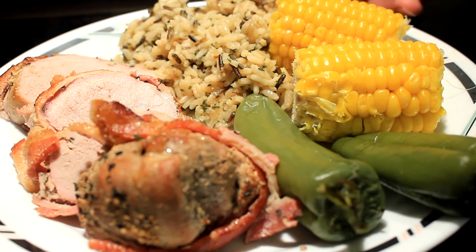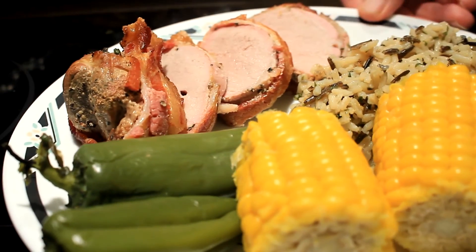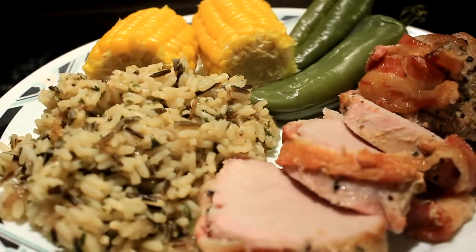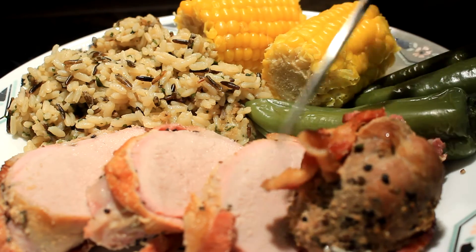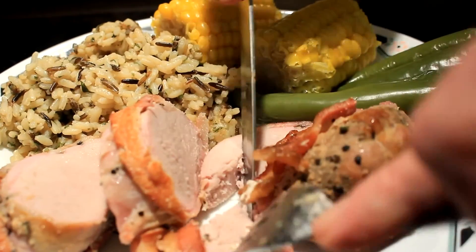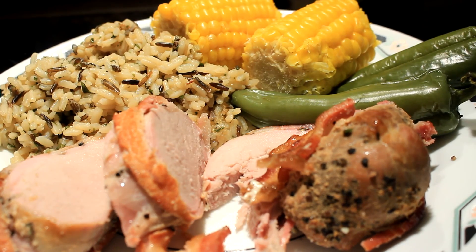A little bit of rice — it turned out great. This is like one of the best meals I've had in a long time. I hope you give this recipe a try, give a shout-out to Greg McCutcheon, and go out and have yourself a just awesome, awesome day. Bye!